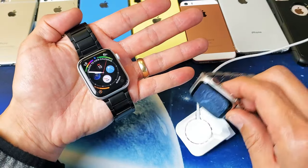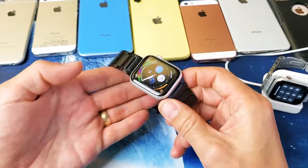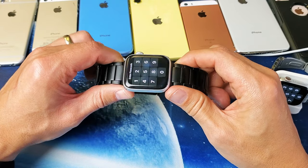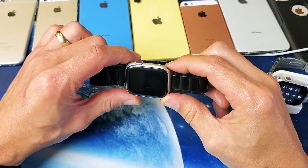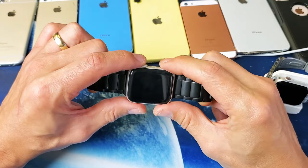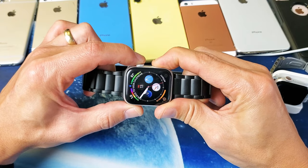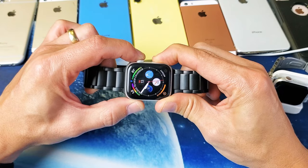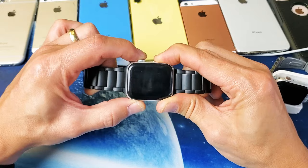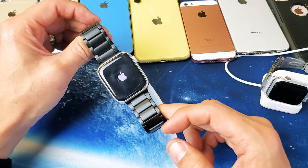Both of these are actually fixed here but we're going to pretend I have a black screen. The first possible fix: press and hold two buttons — the digital crown and the side button — at the same time. Press and hold, do not let go until you see the Apple logo appear. Once you see the Apple logo, go ahead and let go of both buttons, and you should be up and running.